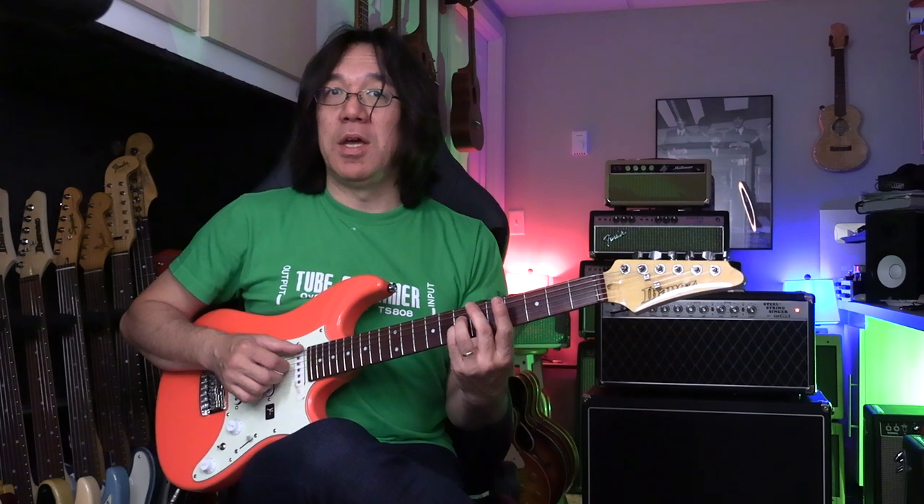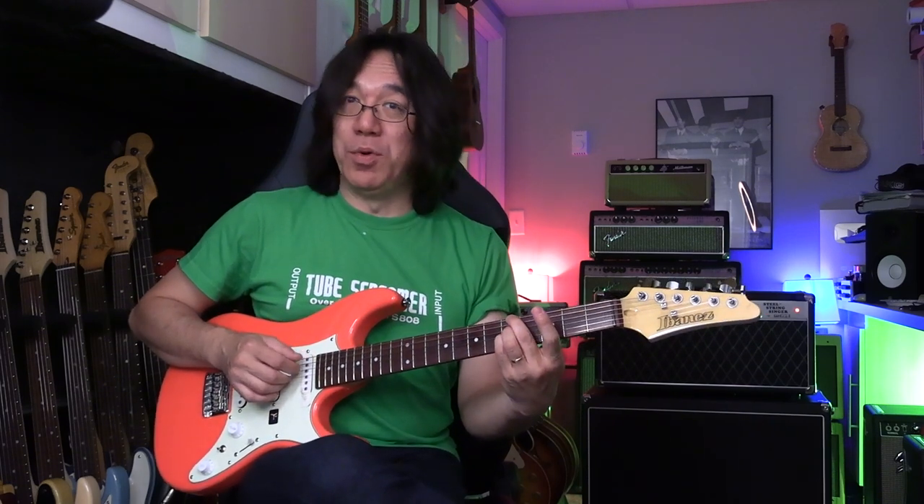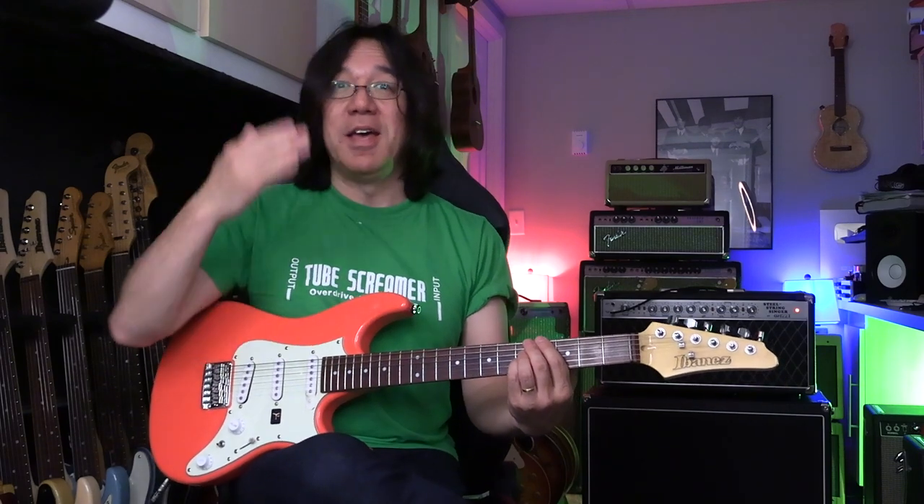So, Bbmaj7 from 6th string root: you play root, major 7th, and major 3rd. Basically, you skip the 5th string and go to 7th and 3rd. Ebmaj7: root, major 3rd, and major 7th. Am7: root, skip the 5th string, flat 7, flat 3. So for minor, you go flat 7th, flat 3. For major, you go major 7th, major 3rd. Dominant 7th: you go flat 7th, major 3rd. You can learn that.